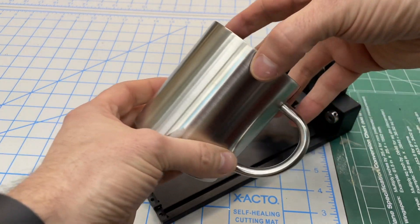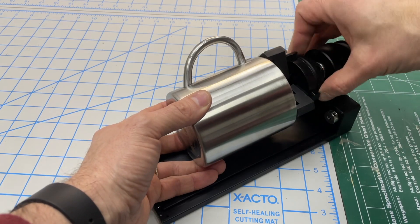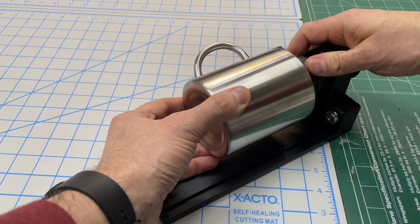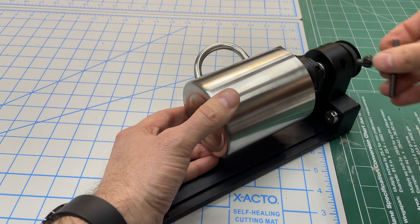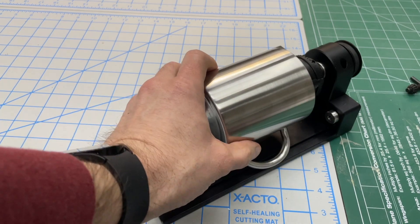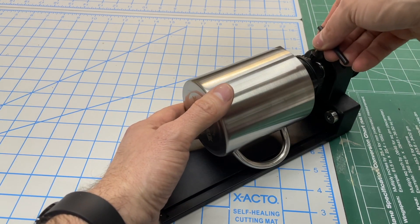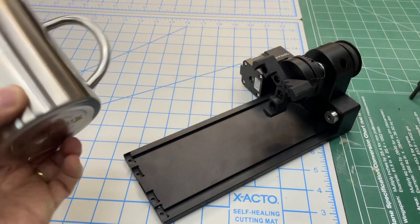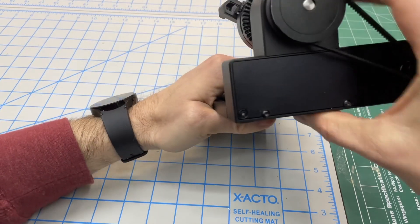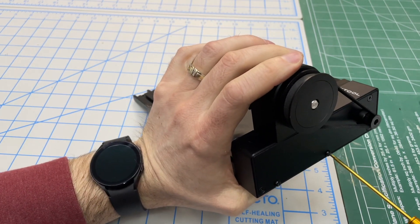The next advantage is handling objects with handles. You can put this mug on the inside of the chuck and tighten it up — but as it rotates, it's going to hit the motor end. They thought of that: take the cup off temporarily and move the motor end assembly. There are two screws holding the whole part onto the base plate — take those out.